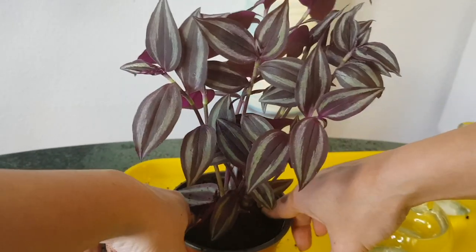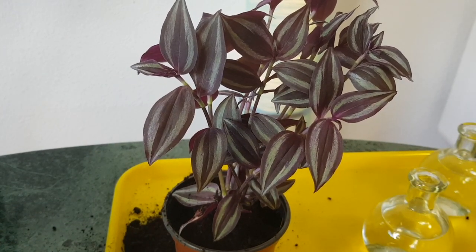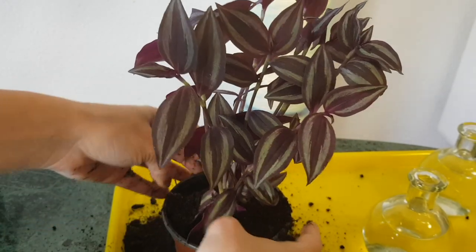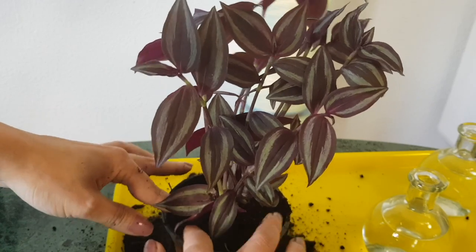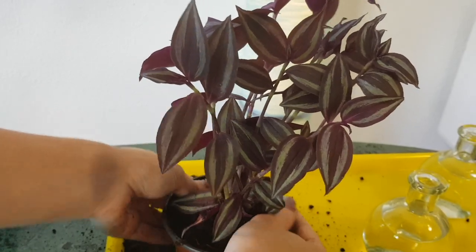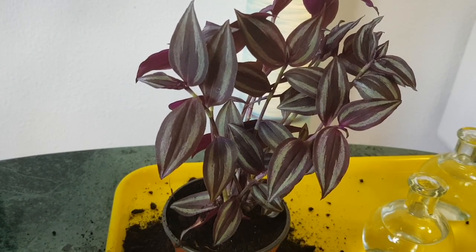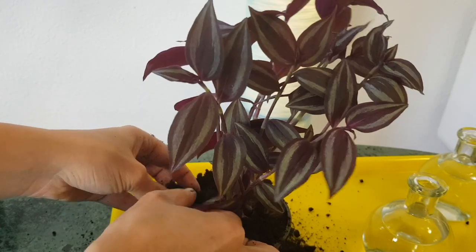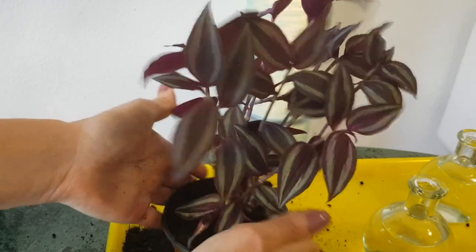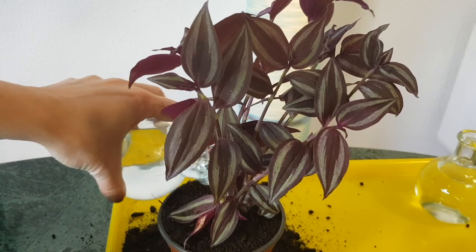Look at these purple leaves — it's just amazing. The stems are kind of standing straight right now, but these plants are best grown in a basket as a hanging plant because they are trailing. After about a month they will already be trailing. This amount of soil is enough — when I water it the soil will settle a little.